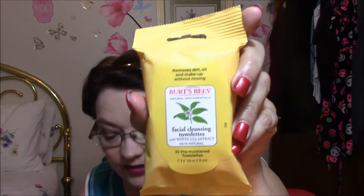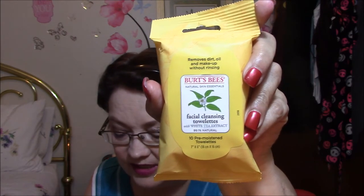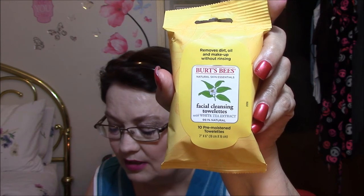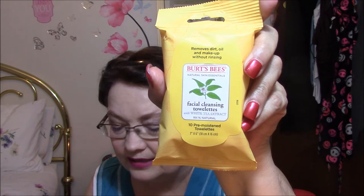The next thing, which I always love to get, is Burt's Bees Natural Skin Essentials Facial Cleansing Towelettes — there are 10 of them. I've never used the Burt's Bees ones before. They are hypoallergenic facial towelettes made with natural soothing ingredients like white tea and aloe vera to cleanse and remove makeup, which is awesome because I have very sensitive skin — so that's good stuff for me. I'm happy with that.